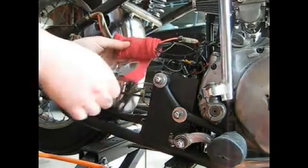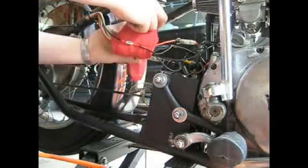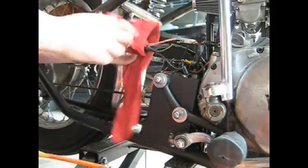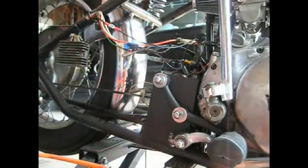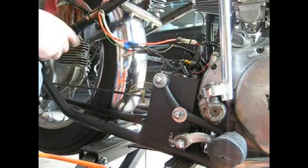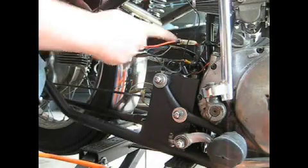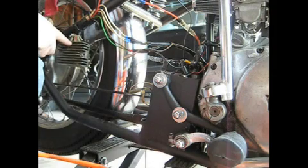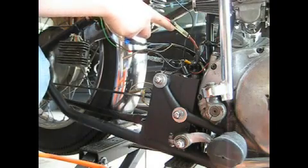I'm going to unwrap everything here and show you one wire at a time. The first one is a black wire — it comes from the regulator rectifier and goes to the negative, your ground on your battery. In other words, you're grounding the regulator rectifier. Next, the red wire comes out of the regulator rectifier through a fuse and into the positive terminal.